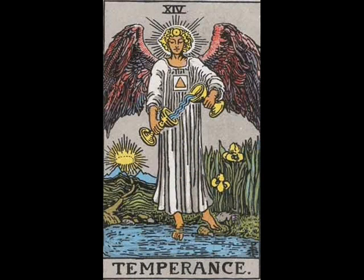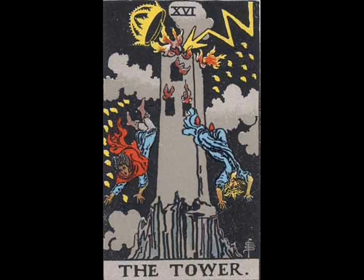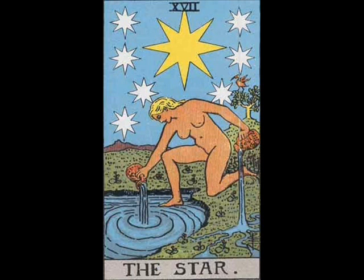This deck I got with a book set called Tarot for Dummies. I honestly just wanted a deck, but the book was a bonus. Actually, it turns out the book was actually quite helpful — it gave me more into its history and all that.